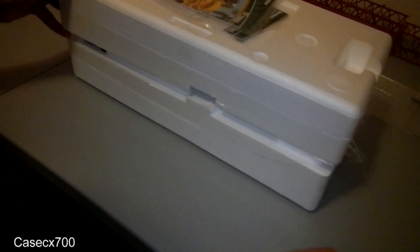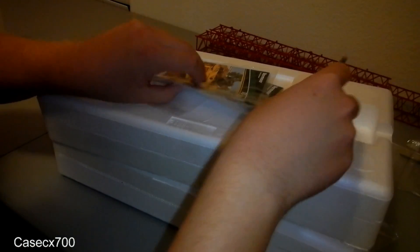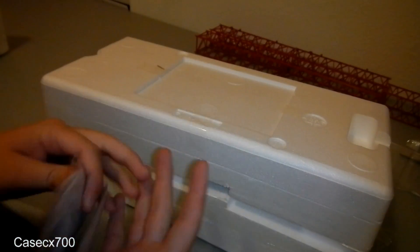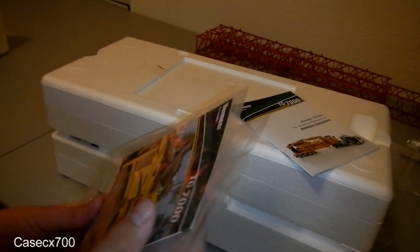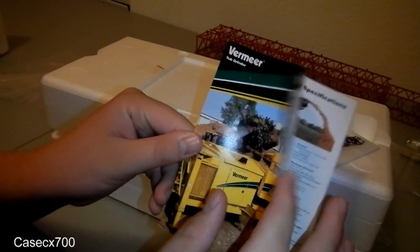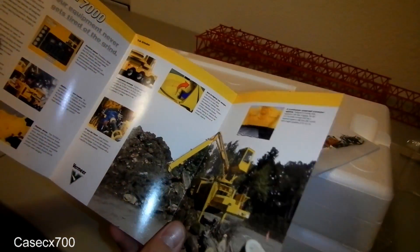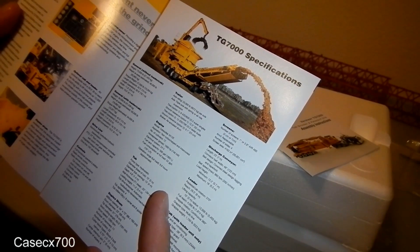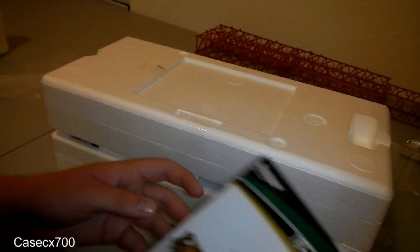Now we'll open up the tub grinder. There's an assembly instruction booklet, and I think this is the information booklet on the real machine. There's a little tri-fold as well — pretty cool. I think this machine in reality has like 950 horsepower. We'll read through that later. There's also a construction booklet I'll look at later. Let's get it out of the packaging — there's a plastic sheet over it.